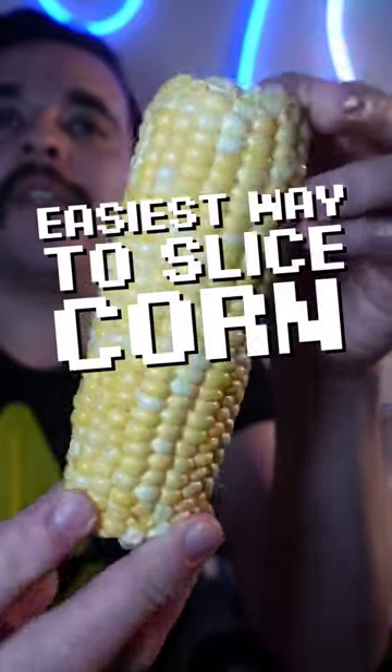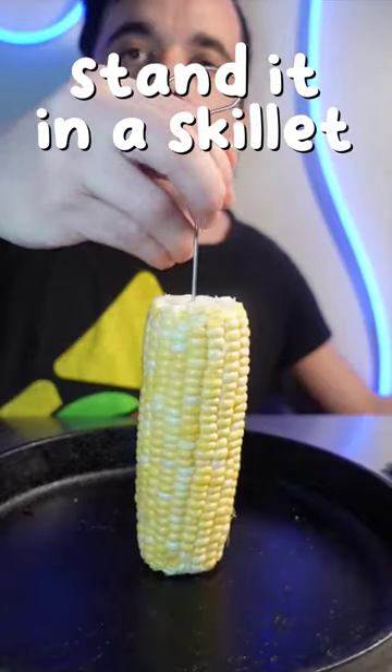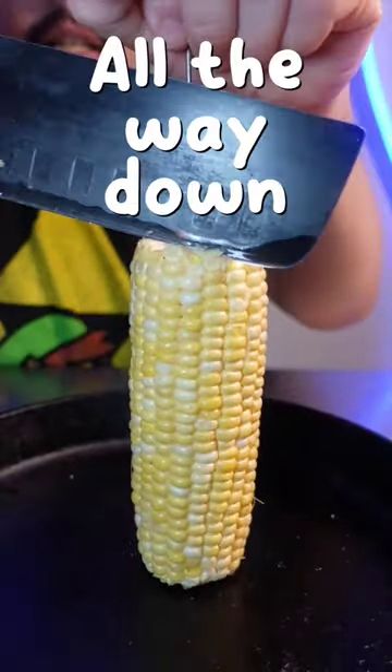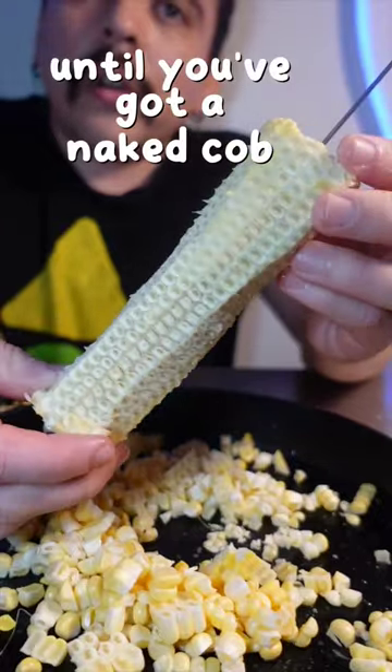This is the best way to get corn off of the cob. Shove a skewer into the cob and stand it up in a wide skillet. Now using your knife, slice off the niblets. Turn and slice until all the corn is gone.